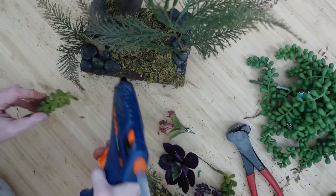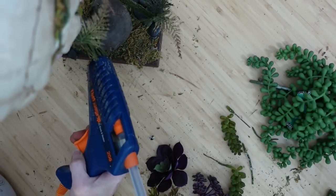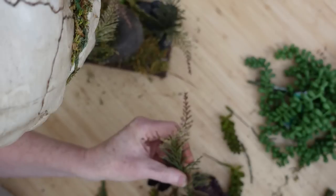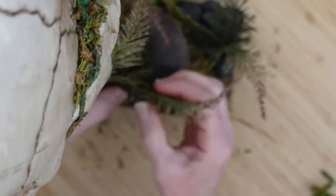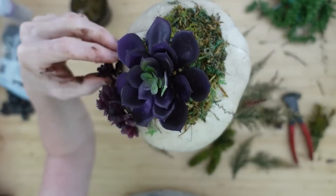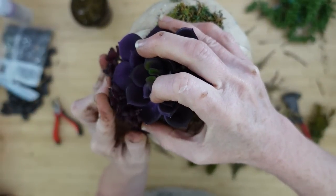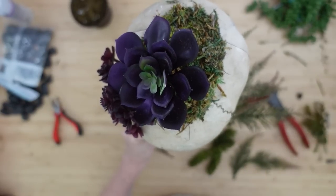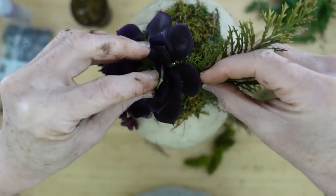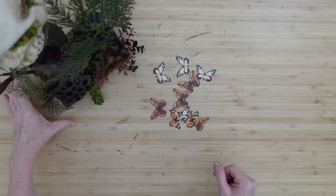I've got some donkey tail succulents, beautiful purple succulents, and a purple flower — all thrifted, but you can find something similar at Dollar Tree. I didn't like the blue tint in the purple succulent, so I went over it with foliage green paint. I'll take a few extra pieces, add a little glue, and put three pieces together. I'll put the donkey tail down here and another little piece of succulent beside it — different sizes and textures. I'll glue the flower down at the top; the moss gives it something to cling to.